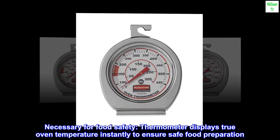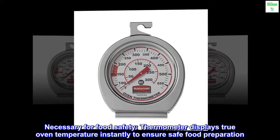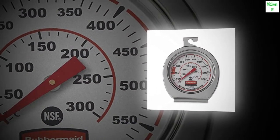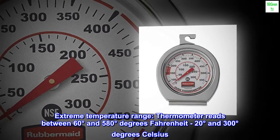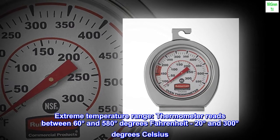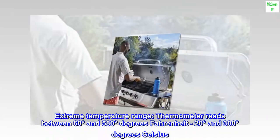Necessary for food safety. The thermometer displays true oven temperature instantly to ensure safe food preparation. It reads between 60 and 580 degrees Fahrenheit, or 20 to 300 degrees Celsius, covering an extreme temperature range.